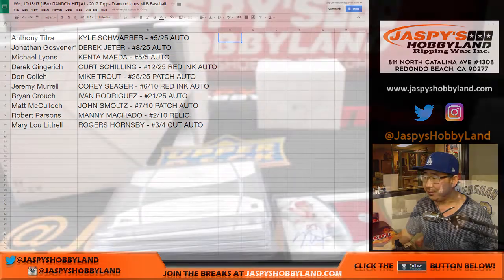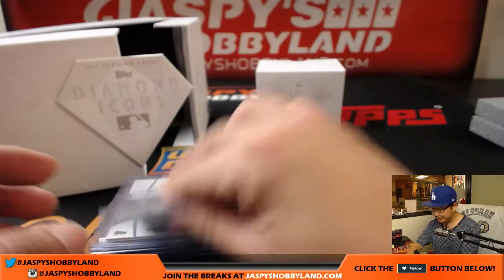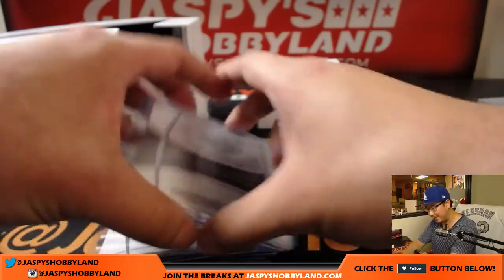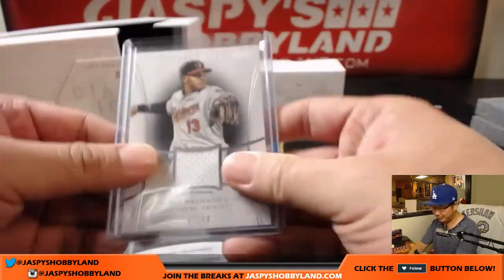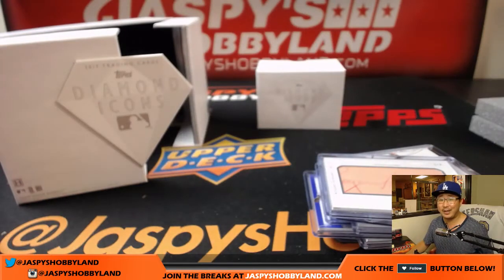Man, what a break, folks. Pretty incredible stuff. Thanks for getting into it. This is Joe for jasbeeshobbyland.com — we've got more on the website, please go there and check it out. We'll see you for the next one. Appreciate it. Wow, that was random hit break number one. jasbeeshobbyland.com.